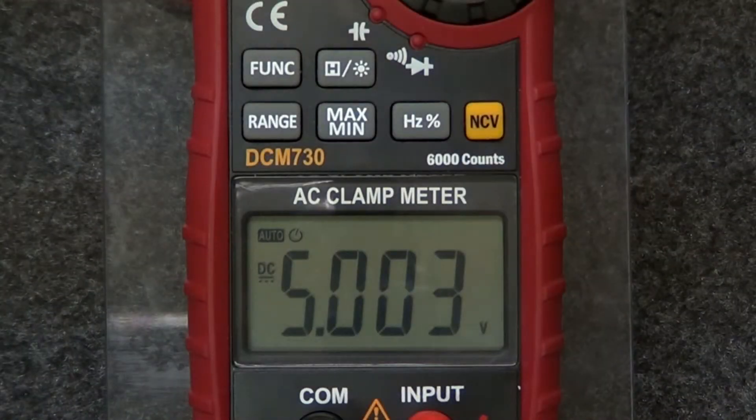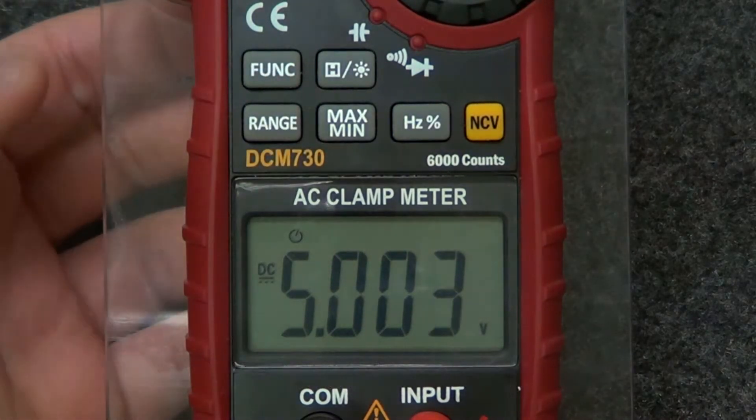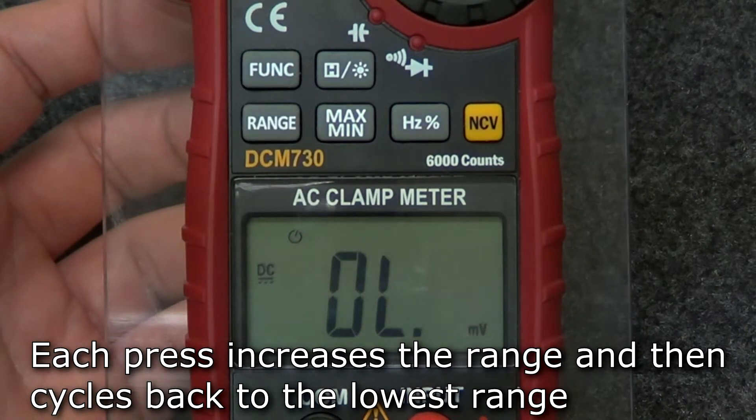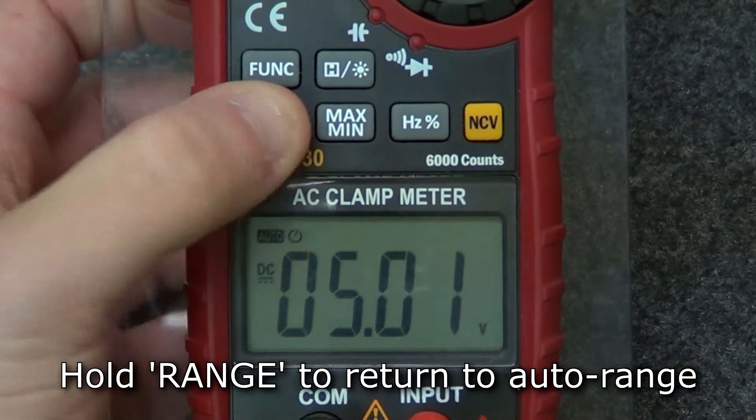The default range in most modes is auto range. To switch to manual range, press the range button. Each press of the range button increases the range displayed and returns to the lowest range when pressed in the highest range. To return to auto range, hold the range button.